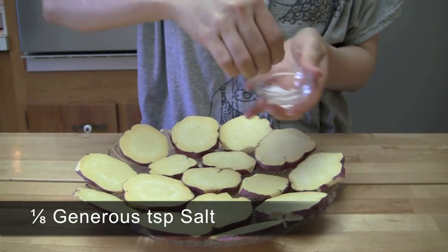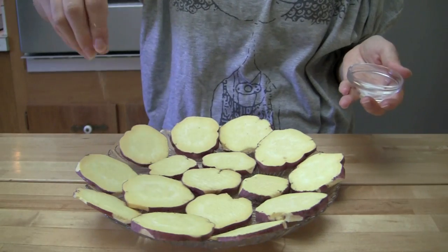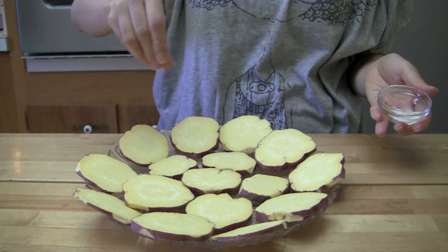Sprinkle some salt evenly on top of the sweet potato slices. Set them aside while you are preparing the batter. This will help boost the sweetness of the sweet potato later.